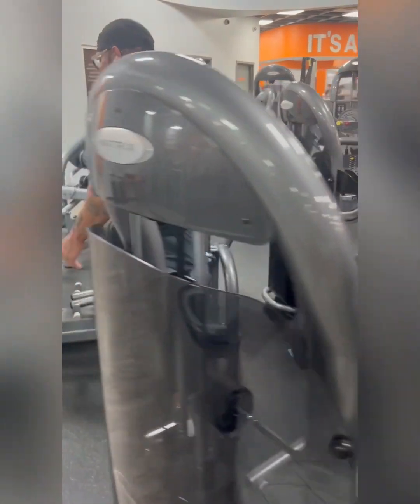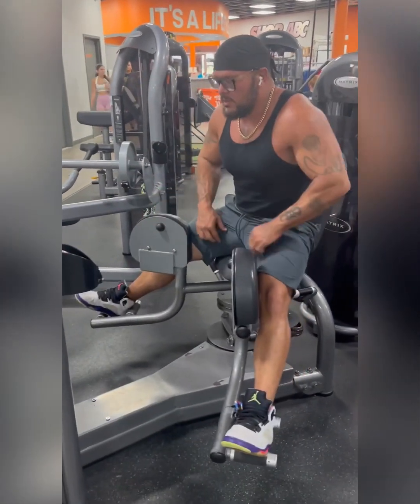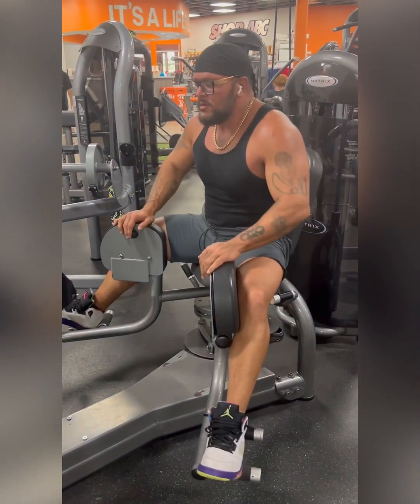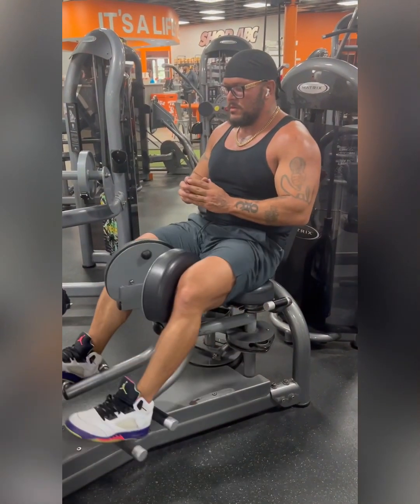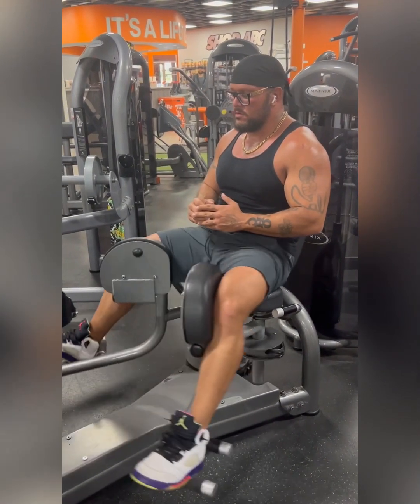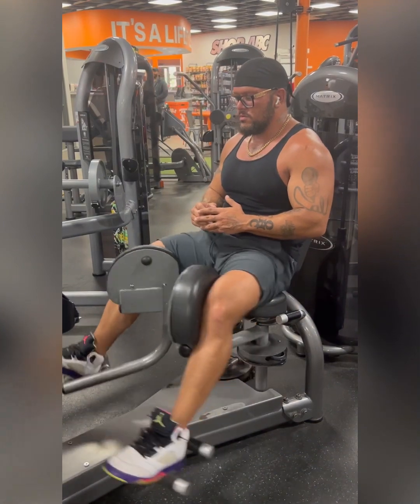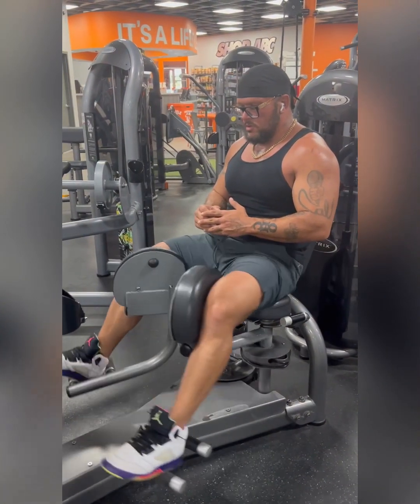Don't let anyone tell you it's a girl exercise — you need this for leg strength, stability, etc. This is going to increase your groin strength. A lot of people are getting injuries in football, MMA, etc. — groin pulls — because their groin is not strong. This is working the inside of your leg after you just worked the outside, allowing you to work all around every part of the leg.